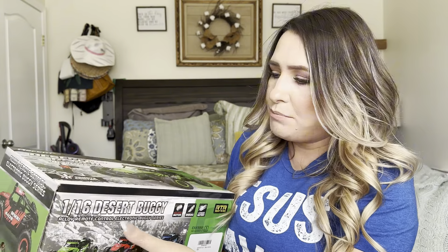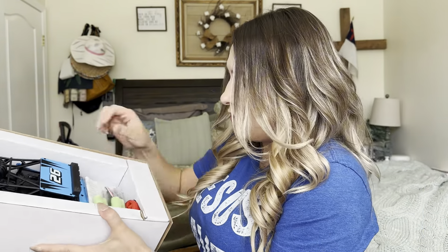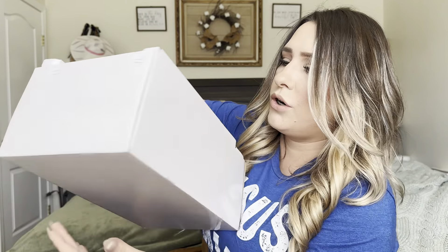So I did get this for my boys. It is a remote control car. That is how it comes packaged. You can see you have your batteries right here. And then this is going to be your remote control car and the robot. Let me go ahead and take everything out of this and I'm going to show you what it looks like once I'm done.